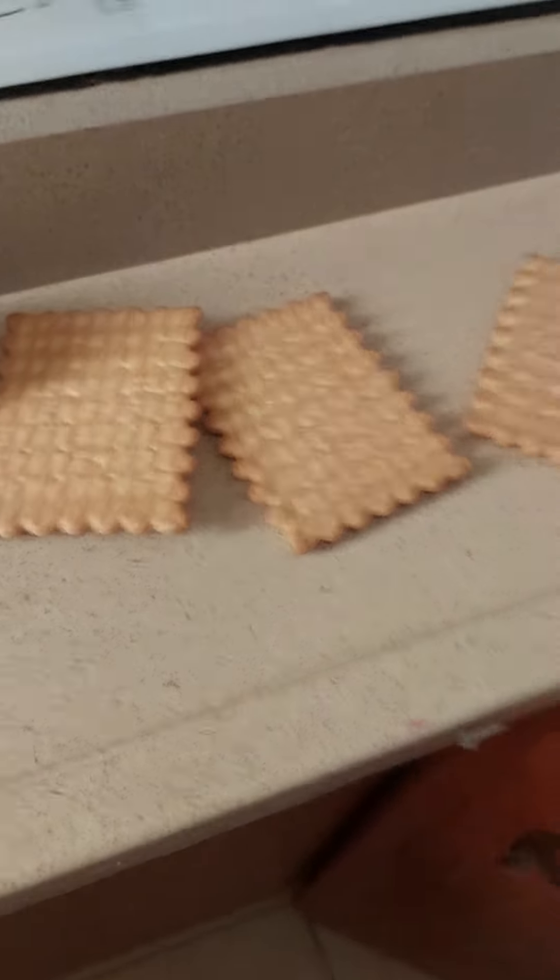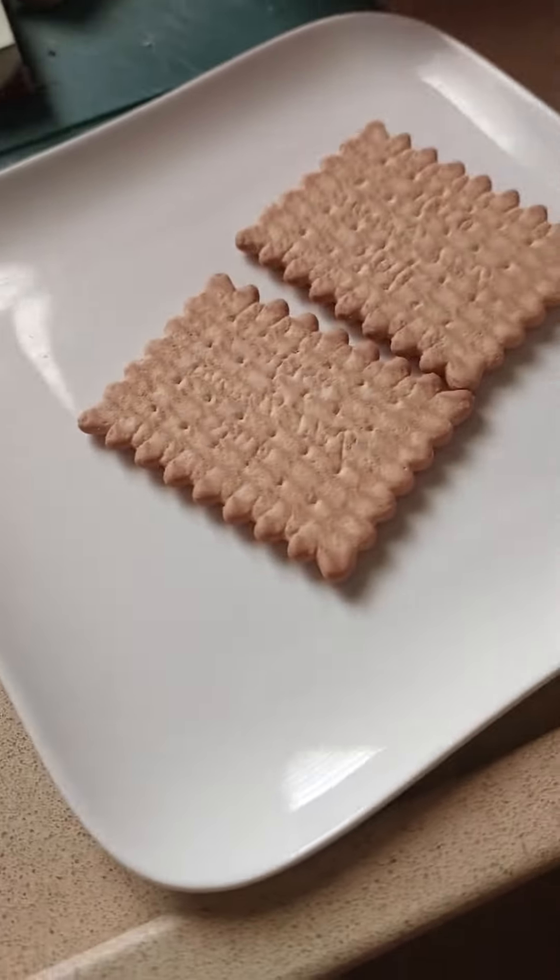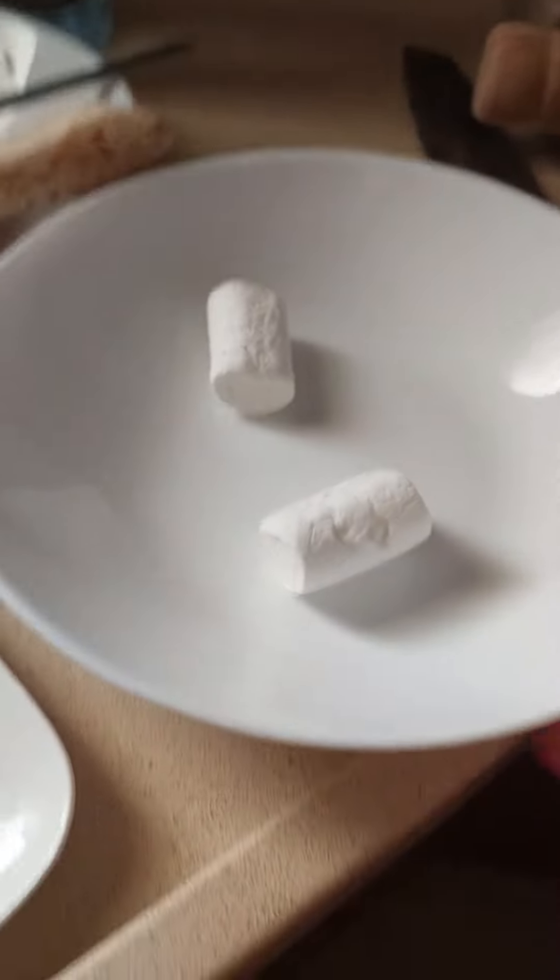Take two microwave-safe plates. Any cracker if you wish, but I'm going with Teddy Grahams because it's the only cracker I can find and I usually mix s'mores with it. Add the crackers into one plate. Now go ahead and take two marshmallows, put them on the other plate, and put it in the microwave for half a minute.